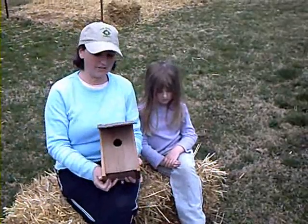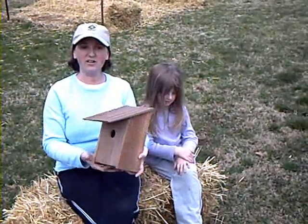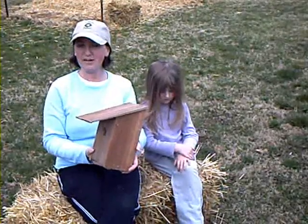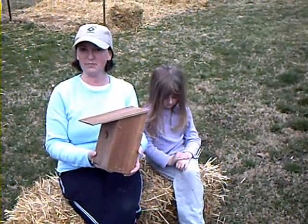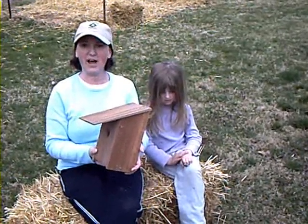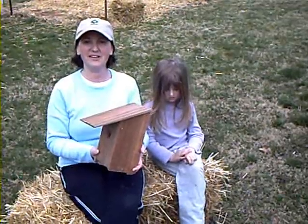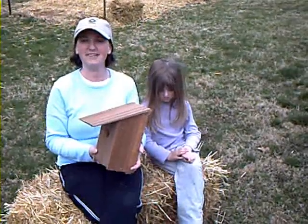This is my daughter Emily. She's also going to help with this project. The dimensions for this birdhouse are all listed in the book The Green Parent, and also on the website www.thegreenparent.com, but I'd like to show you how we put it together from start to finish. So without further ado, I'd like to turn things over to the carpenters in my family, Don and Emily.